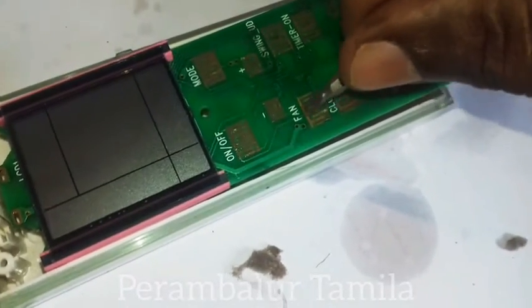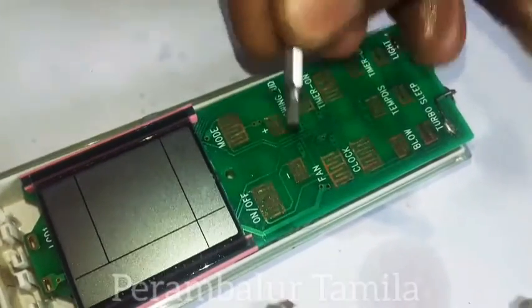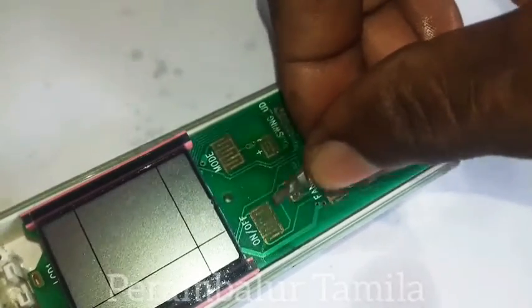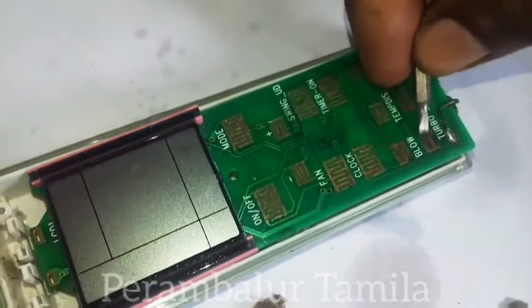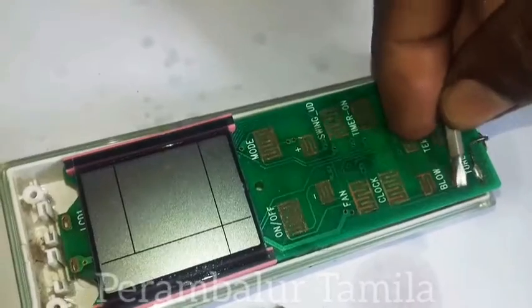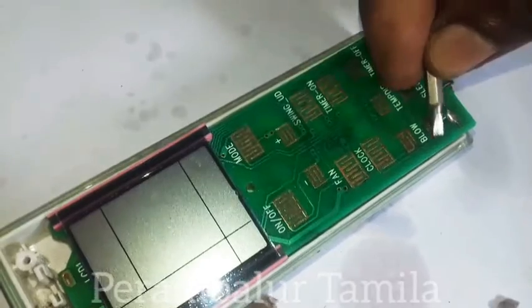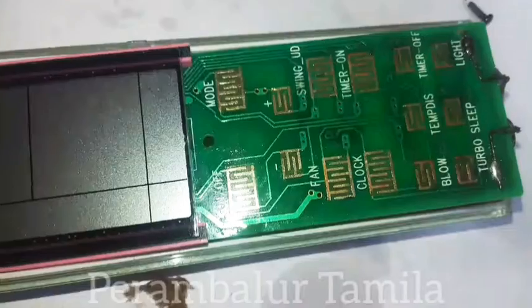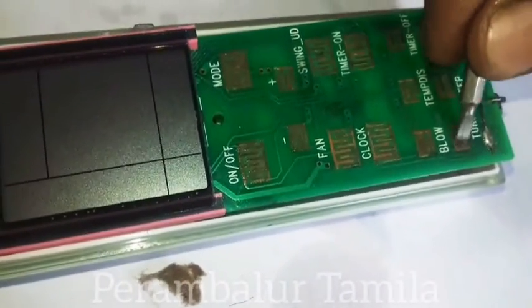I will remove the battery. This is a corrosion issue — this remote has corrosion.